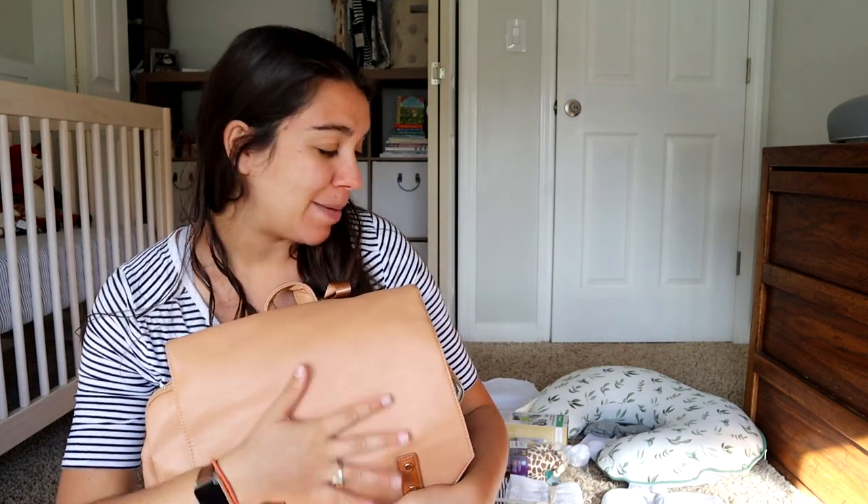I'm definitely excited to be using this diaper bag. Like I said, there'll be a link for this diaper bag down in the description, so go check it out. Now let's get into what I'm packing in this bag for baby at the hospital — I have everything laid out, so let's get to it.